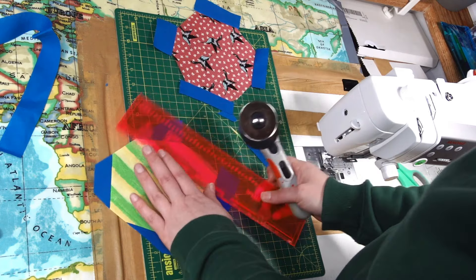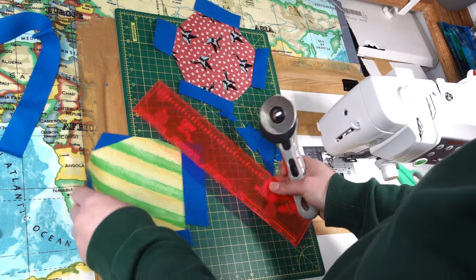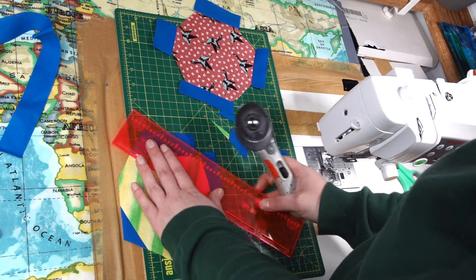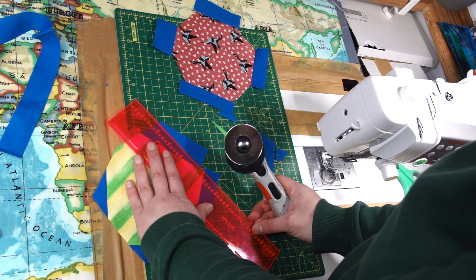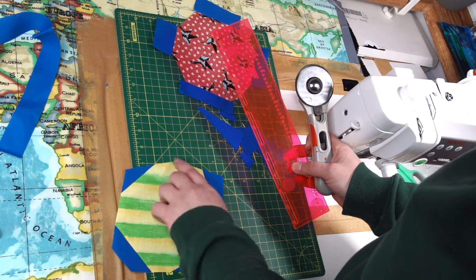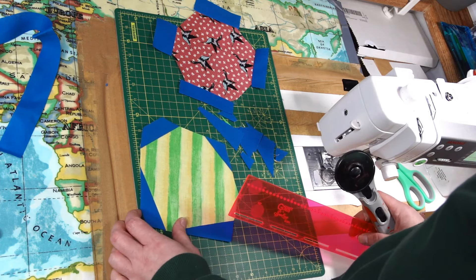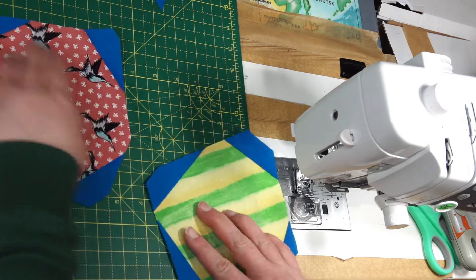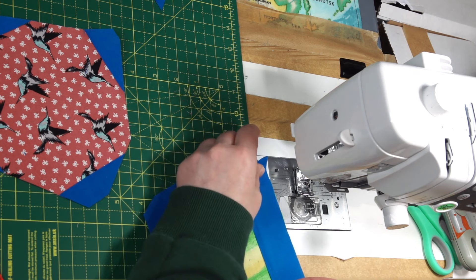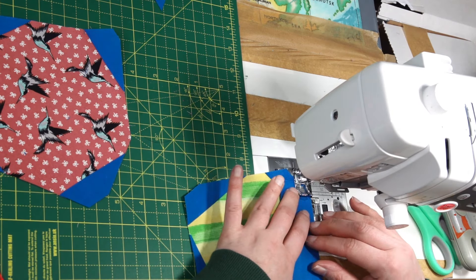The more wonky that shape will be, the more fun shape at the end of the block you will achieve — so don't be scared of doing that. What we want to achieve in this step is those edges nice and straight so we can attach another piece of that blue fabric until all around is covered with blue and we're ready for the next color. I will repeat the process now, using either one or the other side of the blue strip to cover all of those remaining empty spaces.